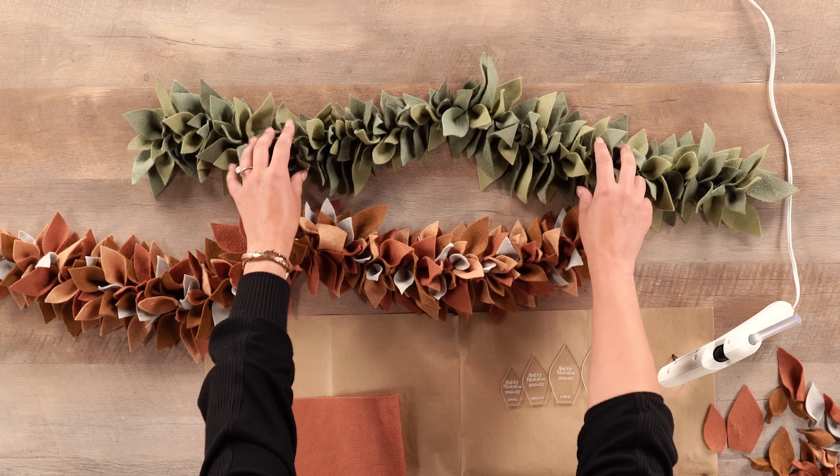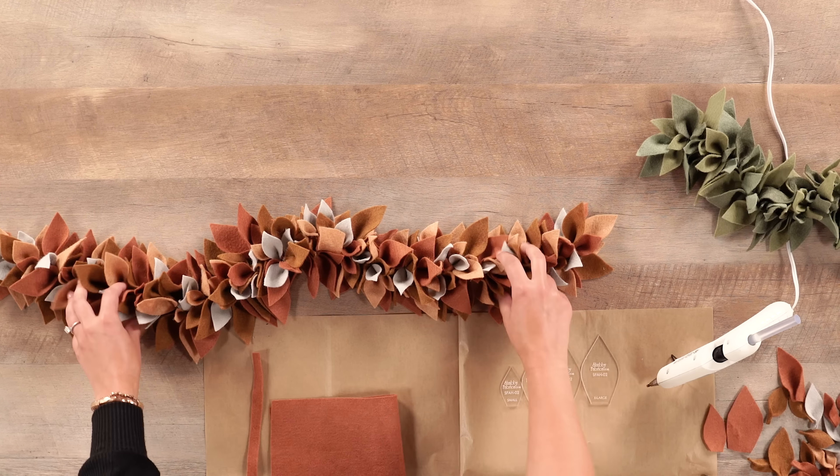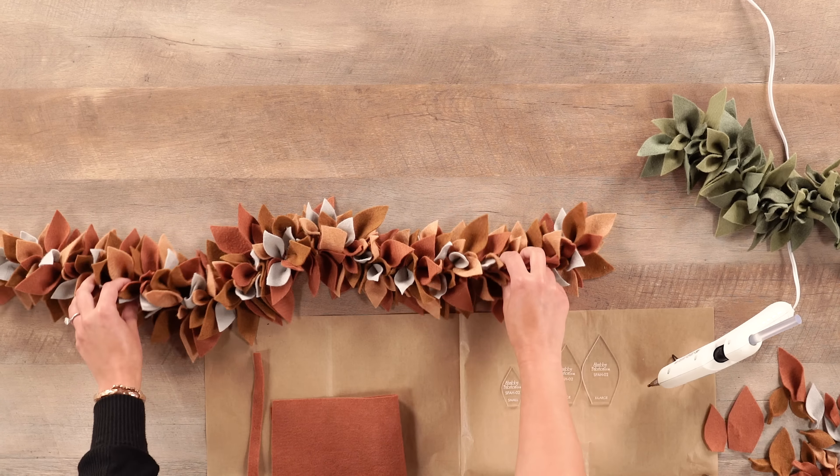Welcome to the Shabby Fabrics at home studio. I'm Chase and I am so glad that you're joining me today. We have a very fun project that we're going to do together. It is similar to a project we've done before that all of you loved. We are going to make an autumn version of the sage leaf centerpiece, recreated in a beautiful array of fall colors with beautiful felts that give it a nice texture.